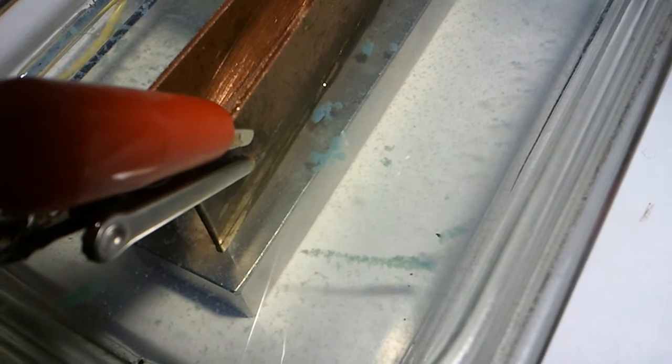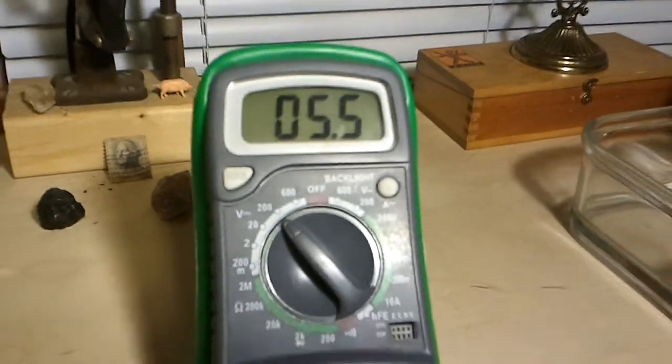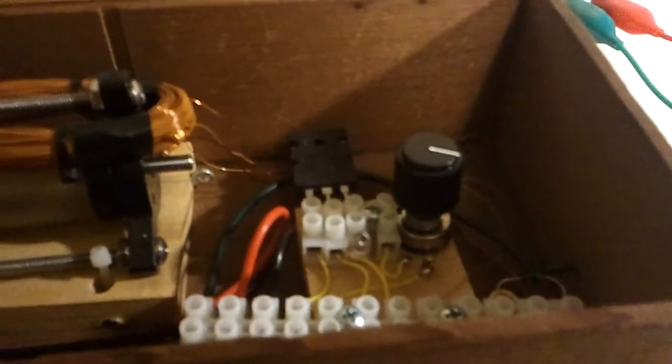The battery is still at 11.99. We have a charge of 5.5 volts across the plate, running off the mini window motor with Bedini circuit. I hope you enjoyed the video. Have a wonderful day. Peace.